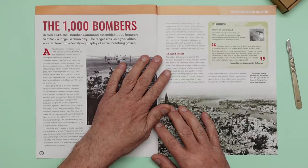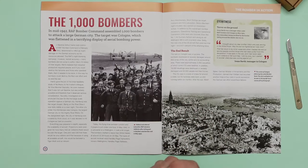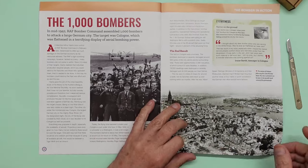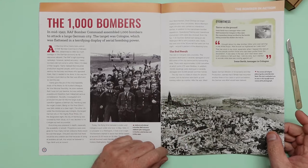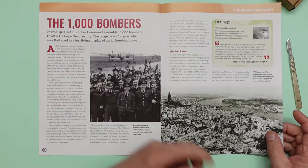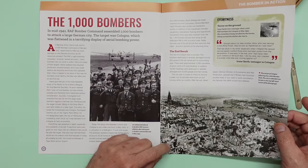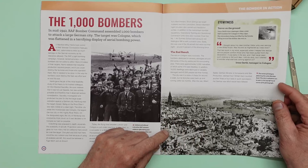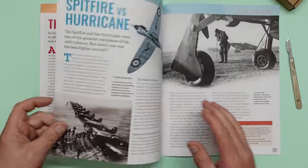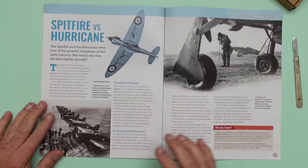In mid-1942, RAF Bomber Command assembled a thousand bombers to attack a large city in Germany — the target was Cologne, which was flattened in a terrifying display of aerial bombing power. It was called area bombing rather than strategic bombing of specific targets like RAF bases or radar towers. They carpet-bombed cities to break down morale. You can see the centre of Cologne following the thousand-bomber raid, with the city's cathedral visible in the top left corner — shocking.